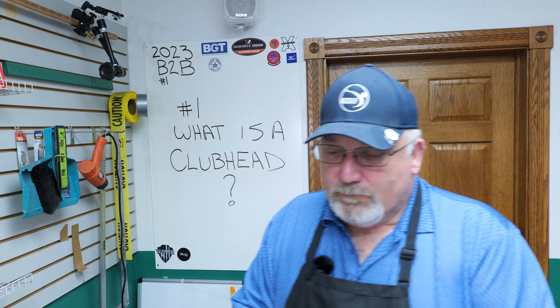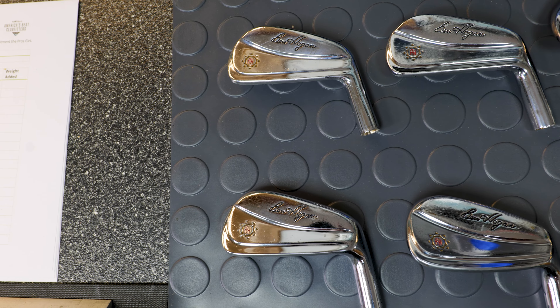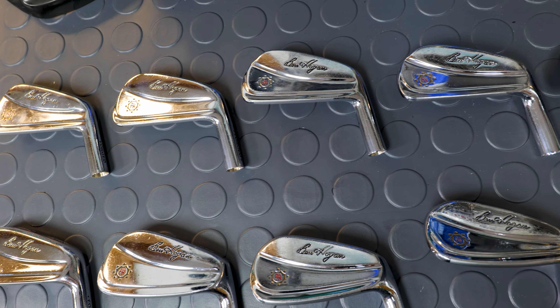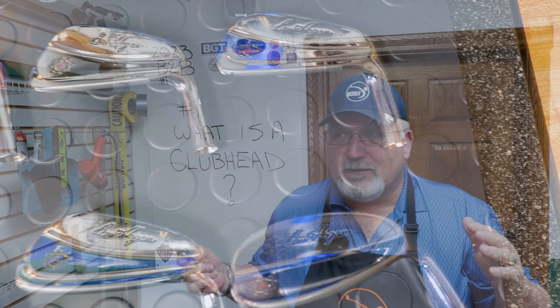What you're seeing with the Ben Hogan is a traditional blade, also called a muscle back. It's called a muscle back because of the way it looks. Back in the day, forging was the process, and only forged clubs looked like that — they didn't have the technology to make cavity backs or multi-piece clubs. They were basically made like this, and yes, you had to be a pretty good ball striker in order to hit them.